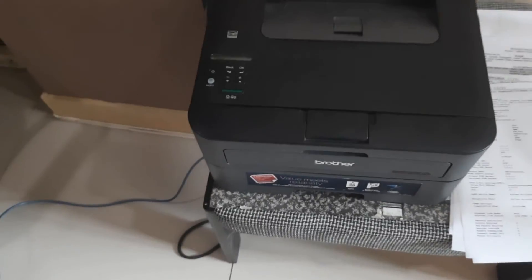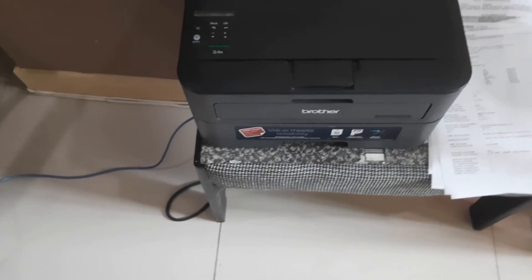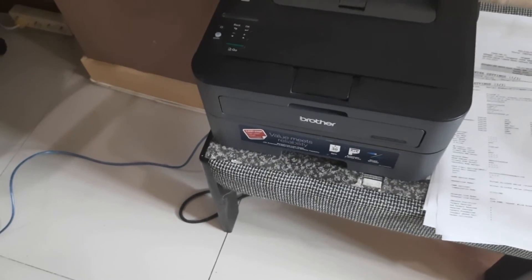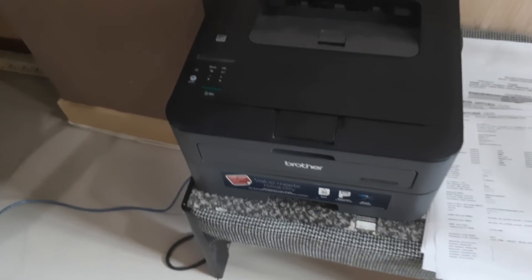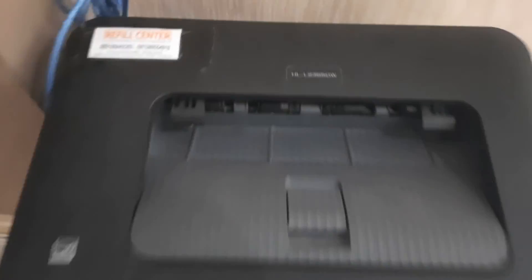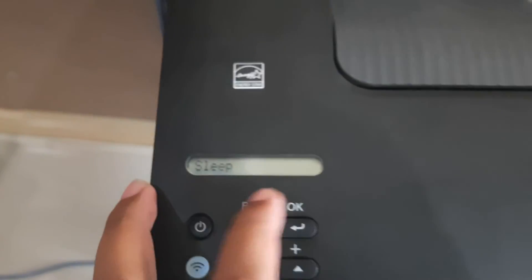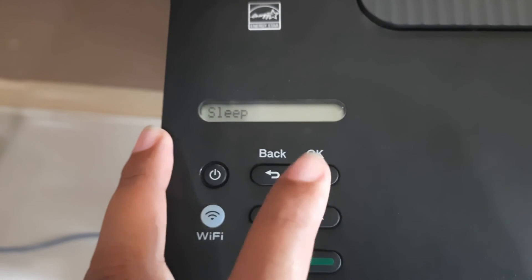Hello everyone. Now we try to replace the toner on your Brother printer. Look at this area. Step one: if you get a replace toner error, open the cover. Press to begin.